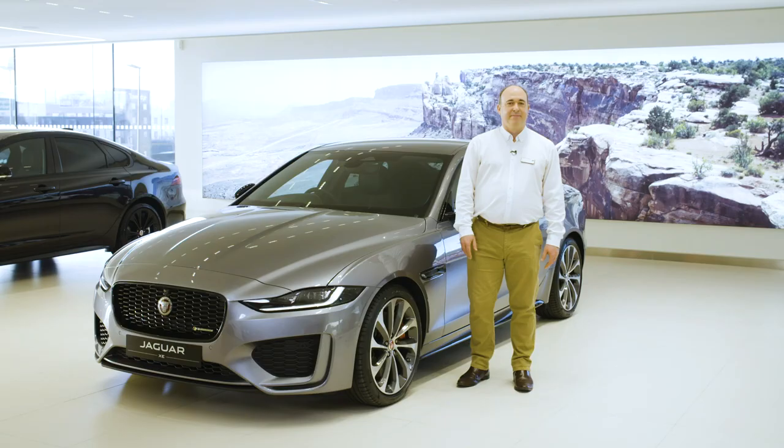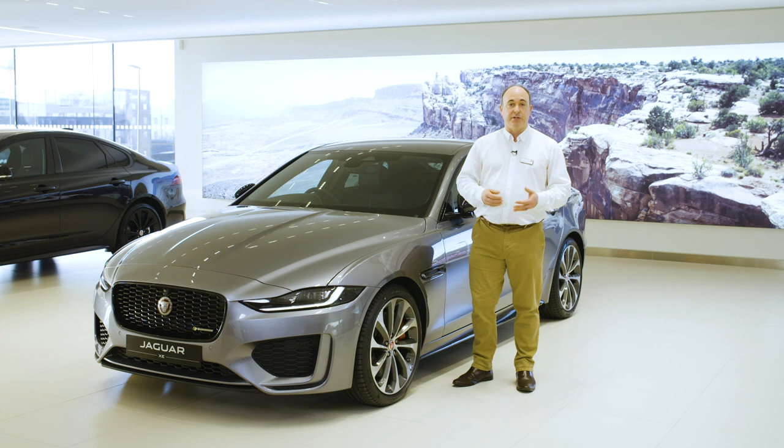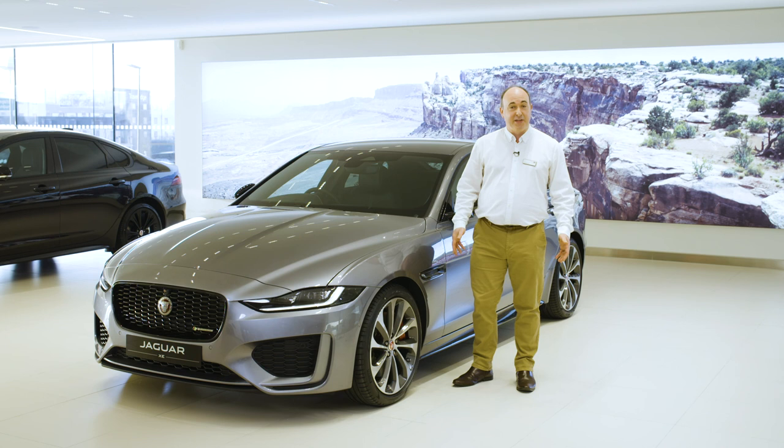This video has really only touched on the essentials. Please make use of the iGuide app and the videos on our YouTube channel to find out more, or contact your local retailer with any questions. Thank you for your time, and enjoy your time with the Jaguar XE.